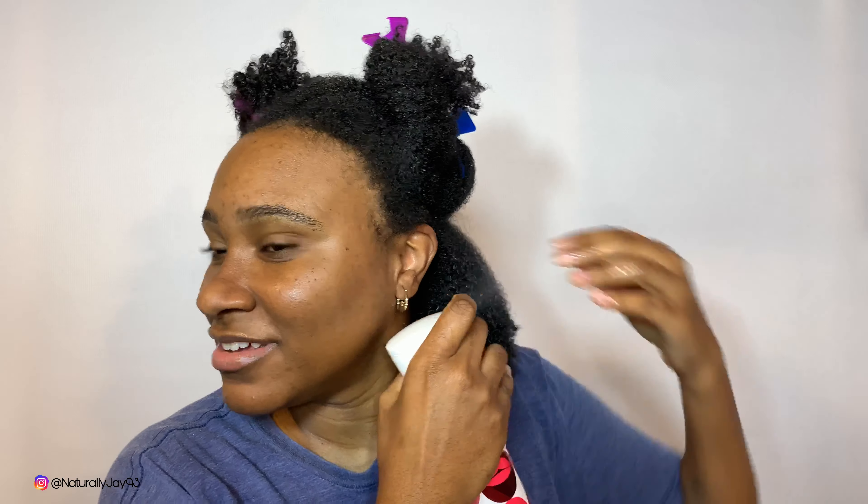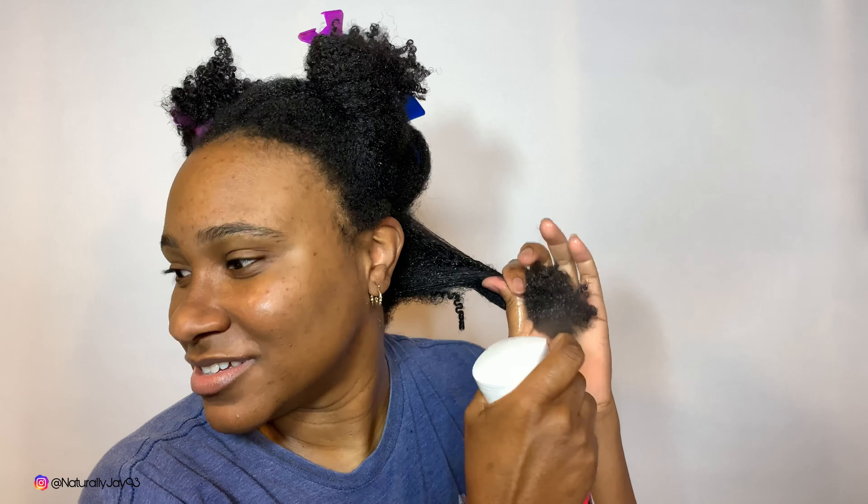I pre-detangle before I go into the shower. I used to detangle while I put my deep conditioner in, but I stopped doing that because I'm very lazy. The last time I did that, I pulled all my hair out because I was getting really fatigued in the shower and just wanted to get out, so I ripped through my hair.